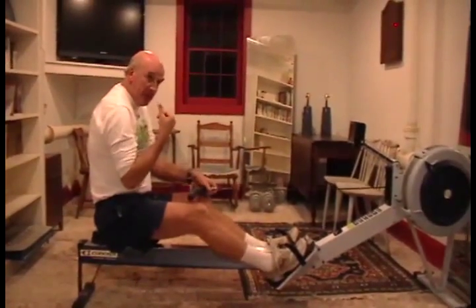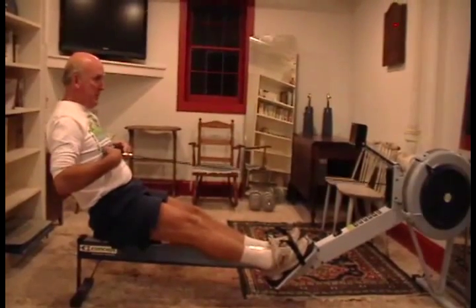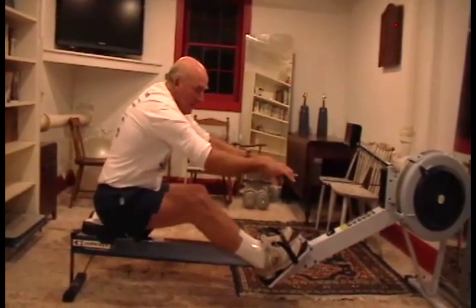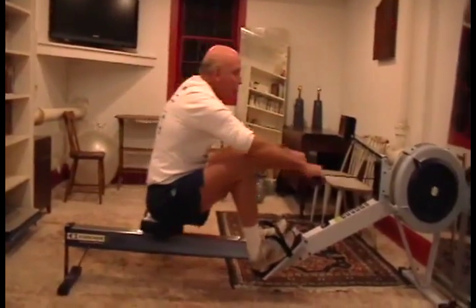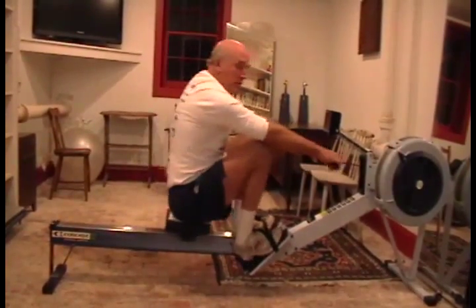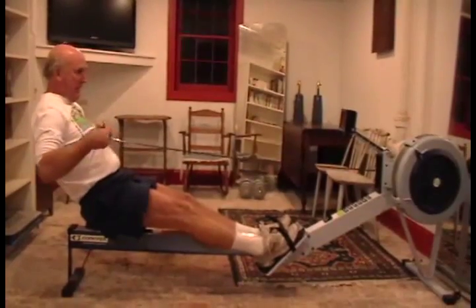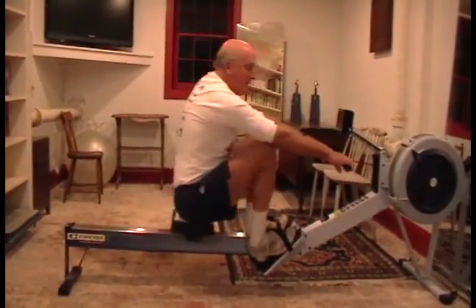That brings us to the idea of distance — our range of motion. At the finish position, what's my range of motion? About one third of the distance is the arms, about one third is the body, and about one third is the legs. So I've got a position up at the catch end where I've repositioned my mass. I'm going to try to accelerate my mass — which is force, since mass times acceleration equals force — through a range of motion, which is distance. On recovery, I reposition my mass back up to the front end and connect my mass to the flywheel.